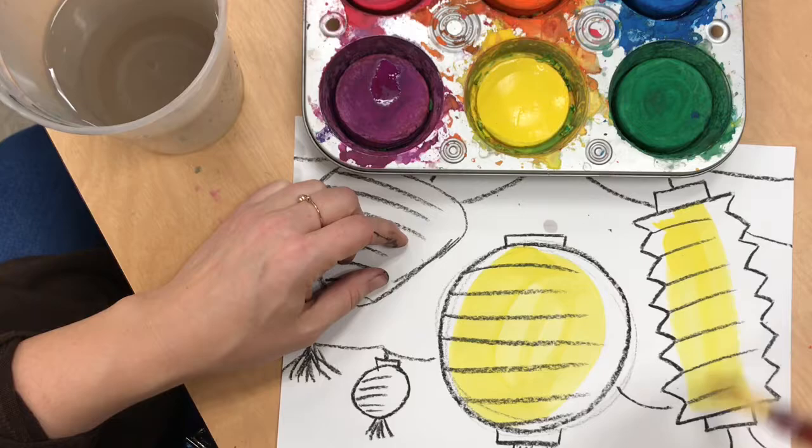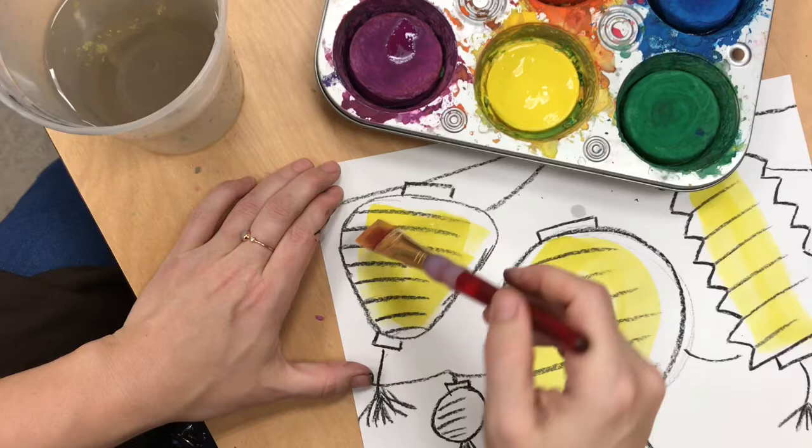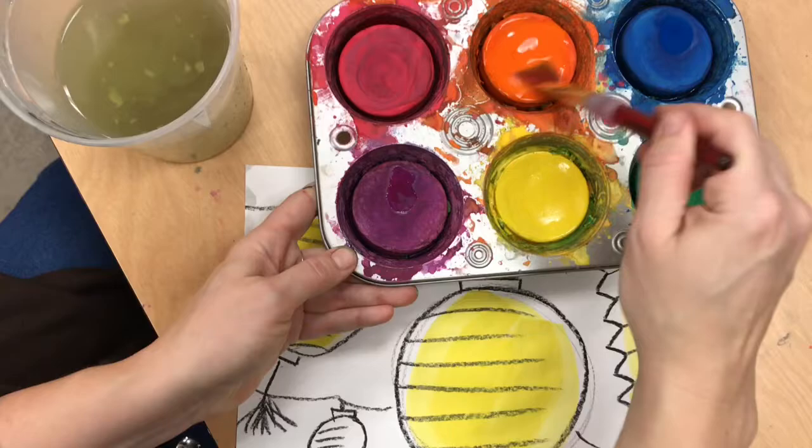Notice I'm putting some bright glowing yellow inside of each shape. When my brush gets dry and scratchy, I put a little bit more water in it and then pick up more pigment to do a second layer to make it an even brighter glowing yellow. I can clean the yellow off my brush before I move on to the next color.